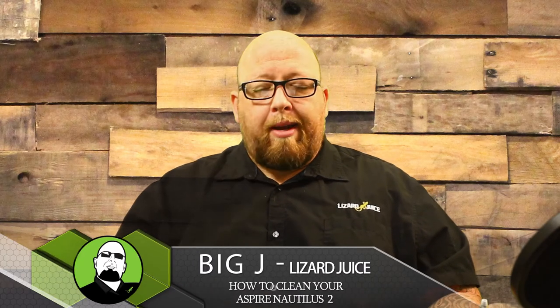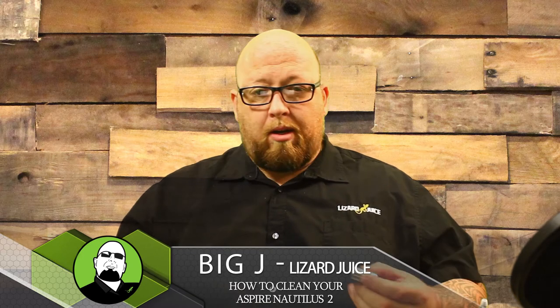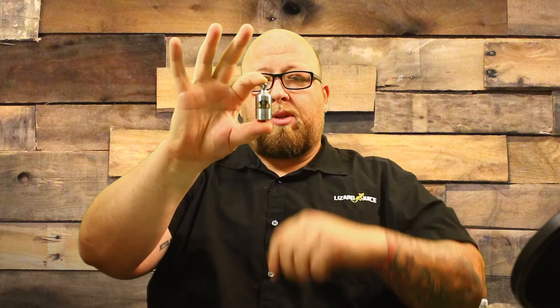What's up guys, Big J coming back at you again today with another quick how-to clean your tank video. Today we are going over the Aspire Nautilus 2. It's pretty simple.